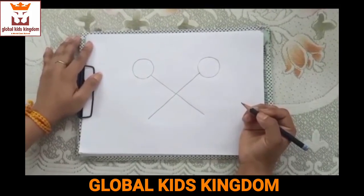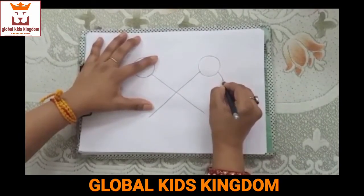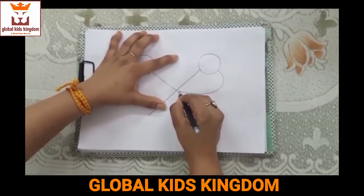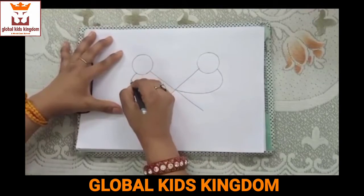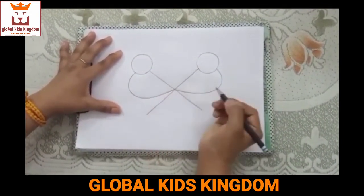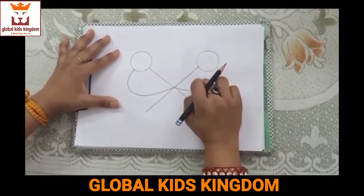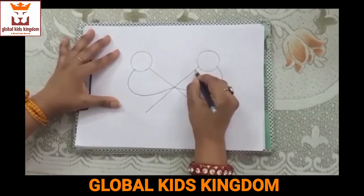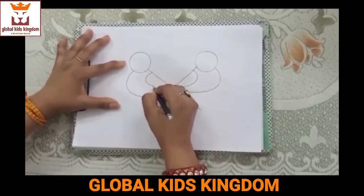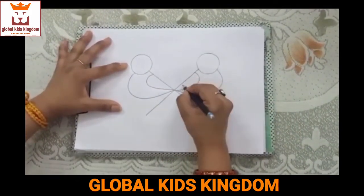Now we will draw a curve from the circle to the center point like this. After that we will draw a small curve inside the big curve, and we will draw 3 lines in it.